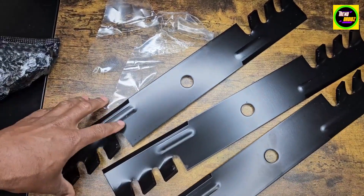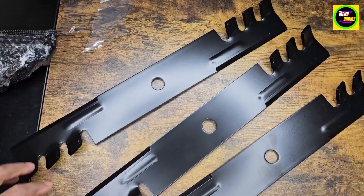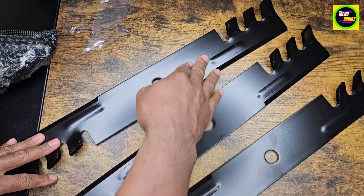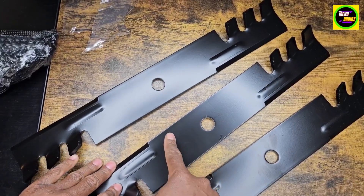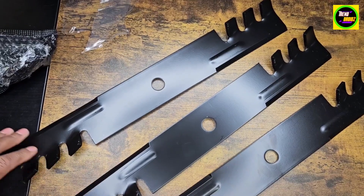These are really heavy duty. This is the La Mower Blades, compatible for a 50 inch deck. The length of these is 17 and a quarter inches, the width is 2 and a half inches, and the center hole is 3 quarters of an inch. So now you know the dimensions of it.